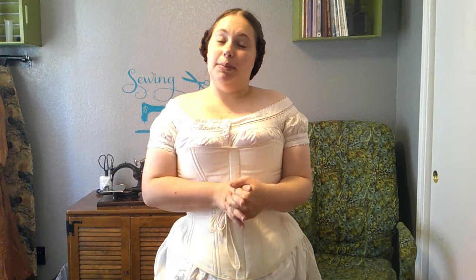Thank you so much for joining me today as we made an early 1850s corset with our little bone eyelets. I hope you enjoyed the video, and if you did, please like and subscribe to the channel. As always, have a fantastic week, and I will see you back here on Monday.